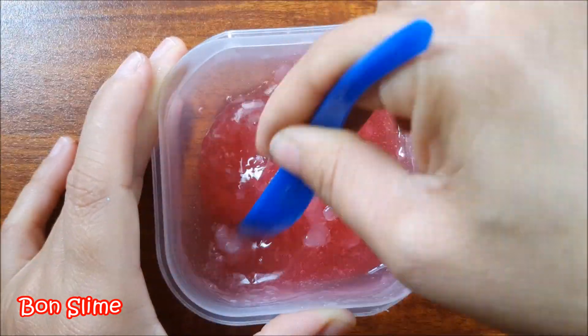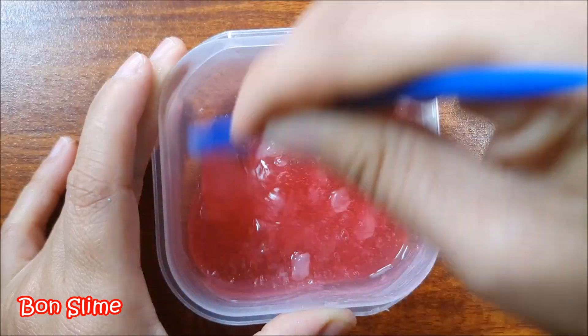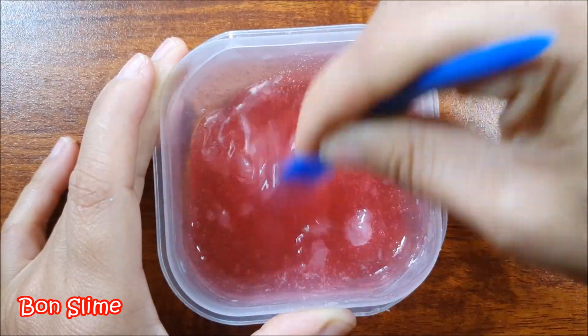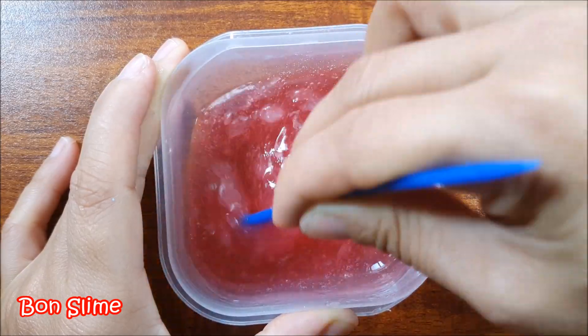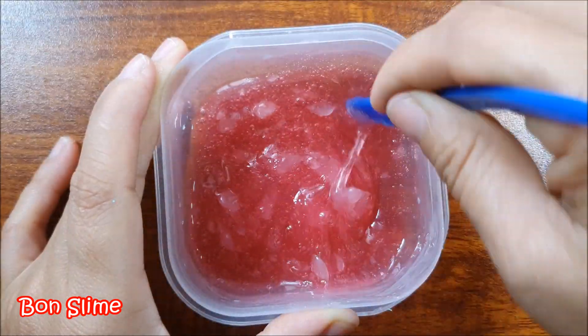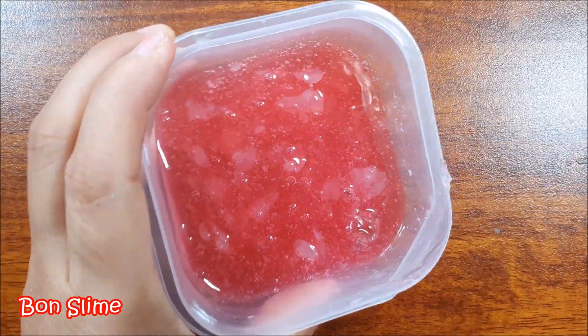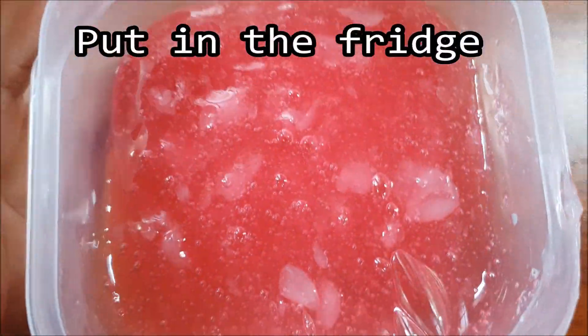Pour the pepper on the middle, pour the pepper on the left, pour the pepper on the right.